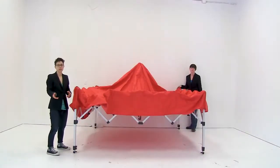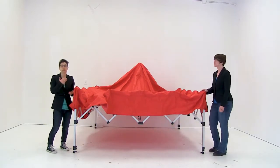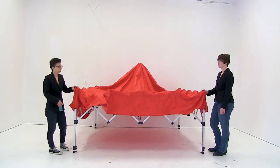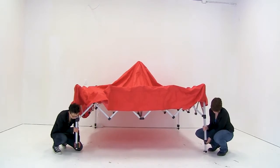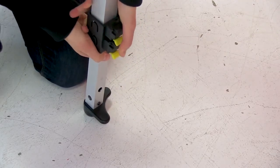With the tent fully expanded, you're ready to start expanding the legs. It's really important that you expand the legs in this order or your tent will not go up. First, expose the bottom portion of the leg by releasing the bottom lever and releasing the leg about three to four inches.